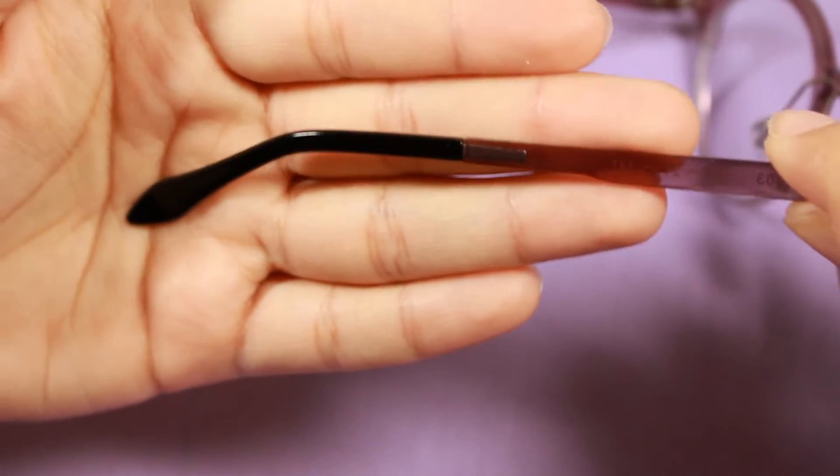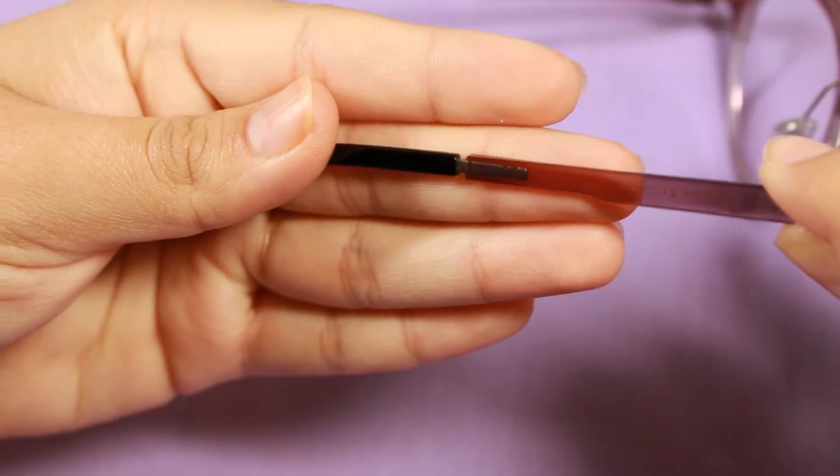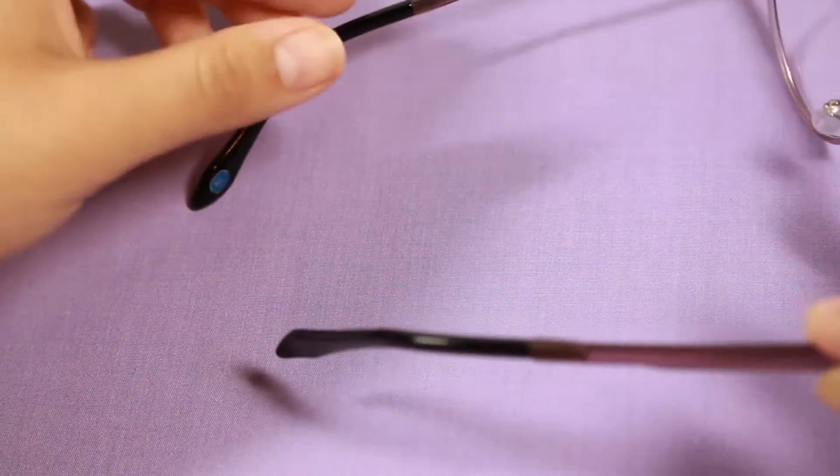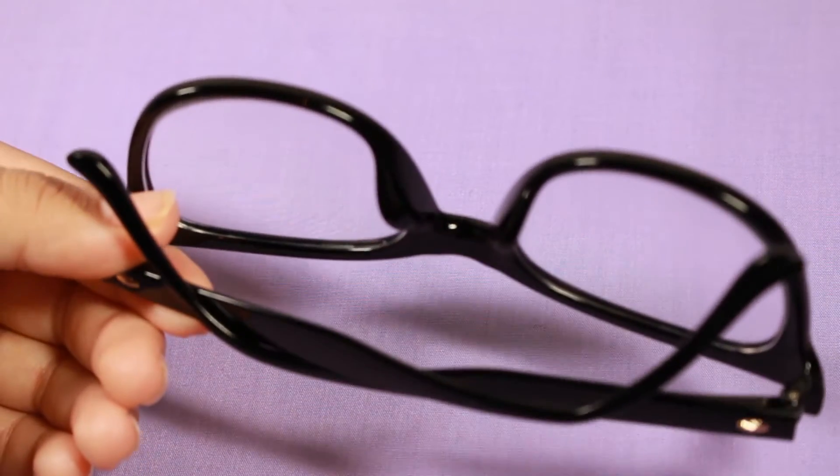The only issue I had when they arrived was this little piece — I think the glue was not as strong. But that's not a big deal; I can still wear them and it's not coming off or anything. It's just a little loose and easily glued.